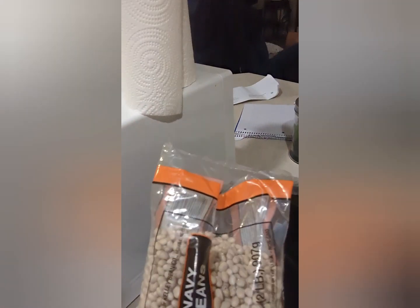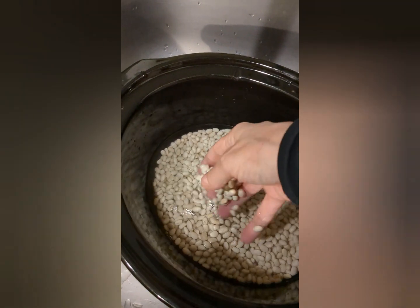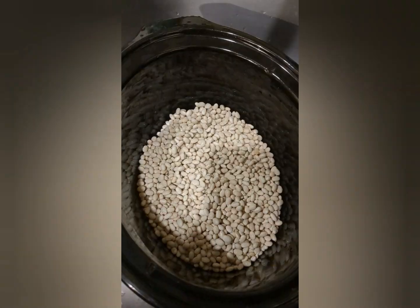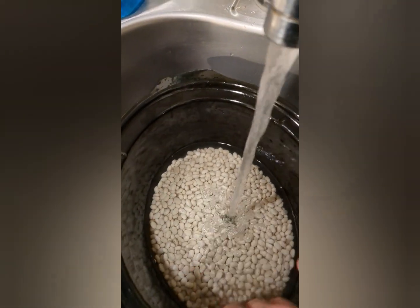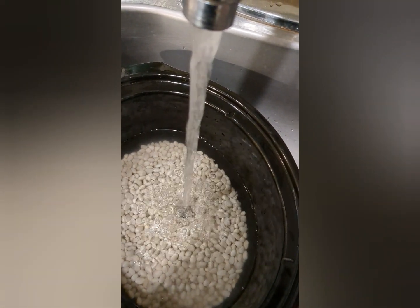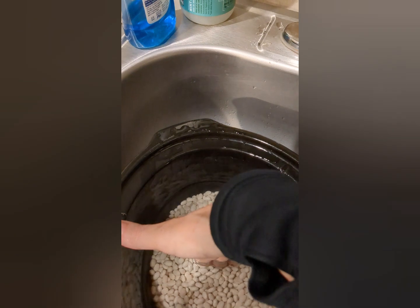I'm going to make some navy bean with ham soup. Navy beans — that should be enough. Let's rinse these and pick out the bad ones. They've been nicely picked through. We're just putting enough water in it, a few inches from the top, maybe a little less. I'm going to cook them for a little bit — yep, that's enough.